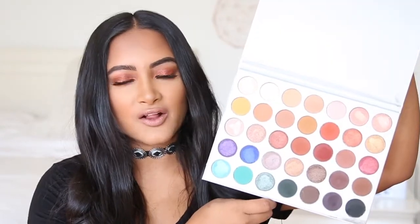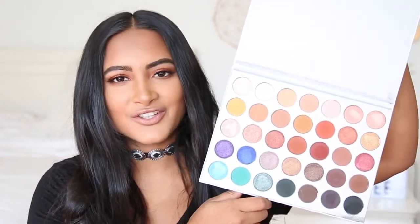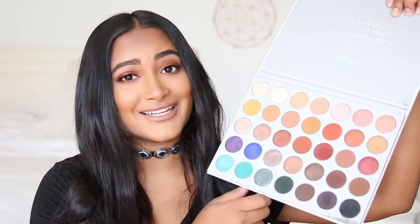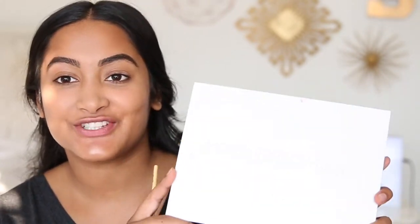Hey guys, my name is Sonali, welcome back to my channel. Today I'm going to be doing a quick eye look using the Jaclyn Hill Morphe palette. This palette has such pretty colors — a crazy range of cool tones, warm tones — literally anything you really need is in this palette. If you stay till the end there might be a giveaway, so be sure to watch the whole video to find out how to enter.